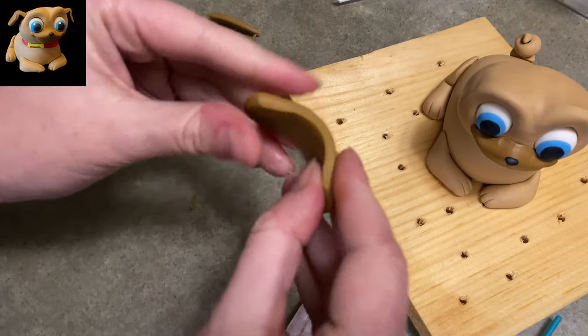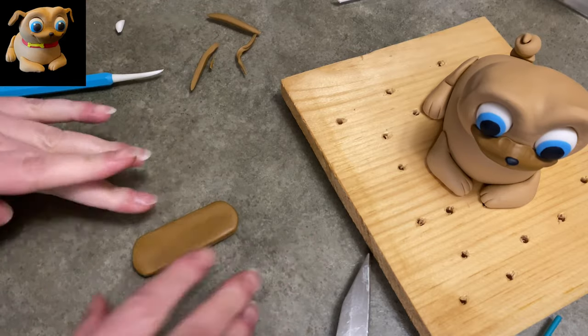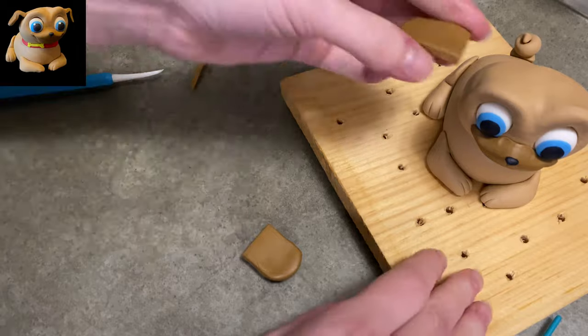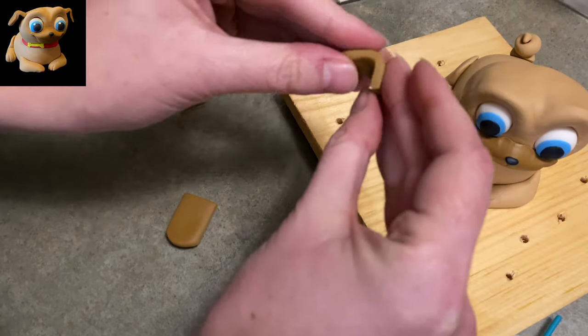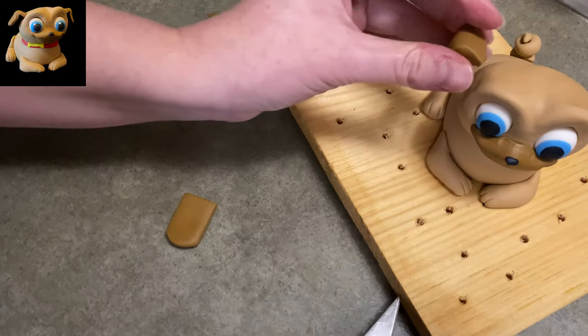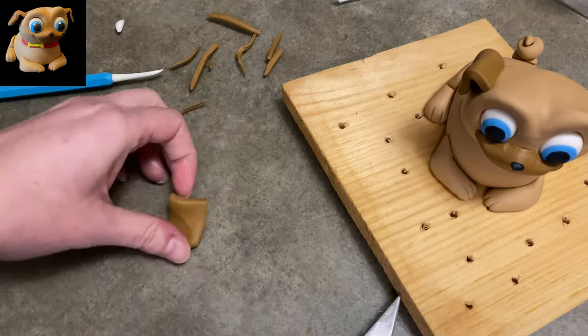This dark brown is going to be his ears. I rolled out a strip kind of like a hot dog and then flattened it, made the sides nice and straight, so it's nice and round on each end, straight on the sides, then cut it in half. You're going to bend the ears almost like a quarter or a third of the way down — they bend very high up and then have a lot drooping. A little bit of water and stick them in place.